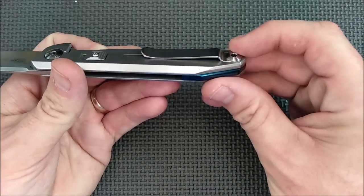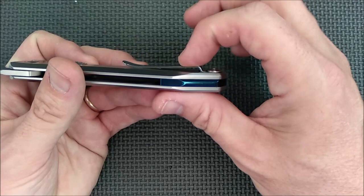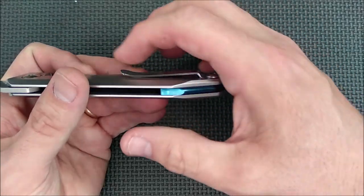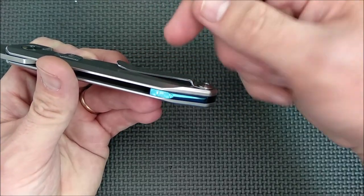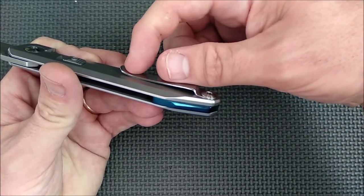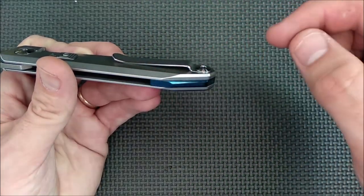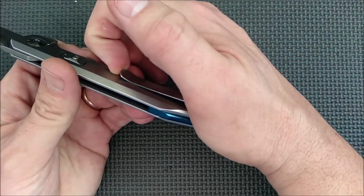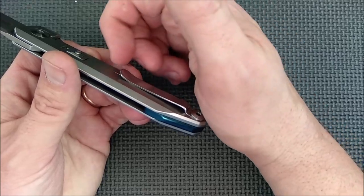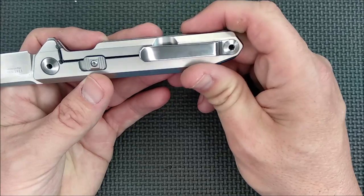Now let's put it back together again. The pocket clip is right side only and it's a fairly shallow pocket clip. I found that my pants — it rides onto the pocket just fine — but it tends not to want to slide all the way to the bottom because it's pinching hard. You could soften the spring by bending it back and forcing it back, but I'm not going to do it to mine.